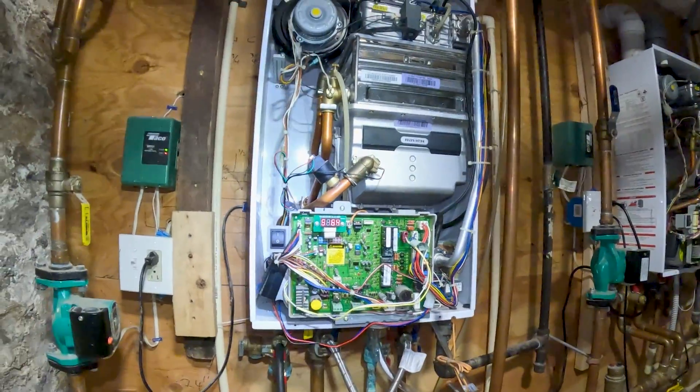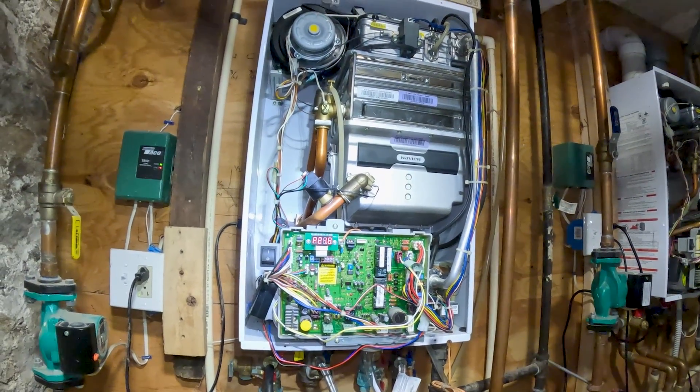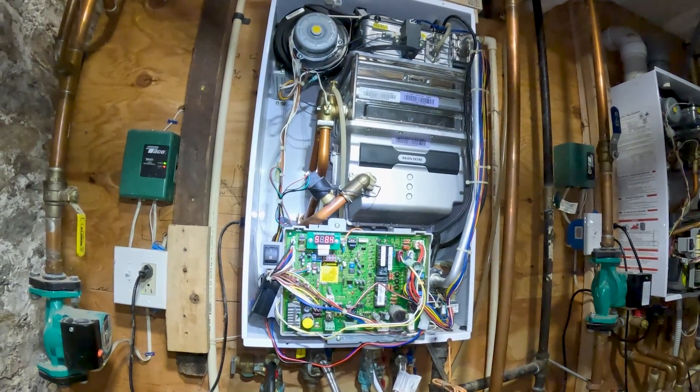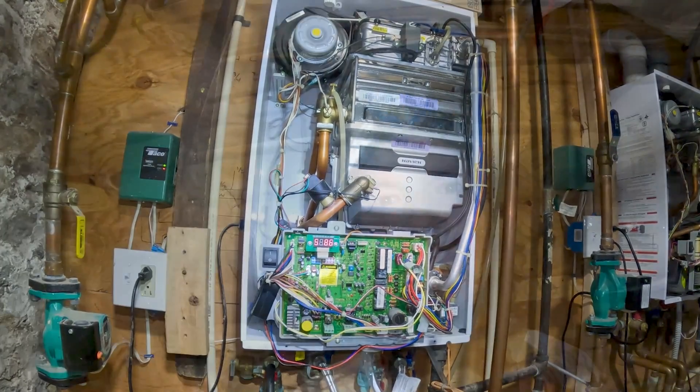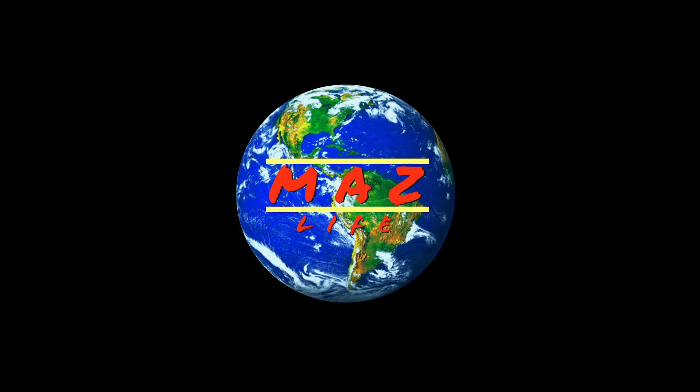That's how you install a circulation pump on a CH240 Combi Navien hot water and heater system. Thanks for watching, folks. Hope you enjoyed the video. Bye.